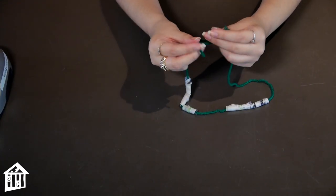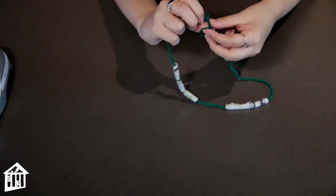Then you tie it up and you have a beautiful necklace. Okay everybody, that's all I have for you today. I hope you guys enjoyed your beautiful necklace.